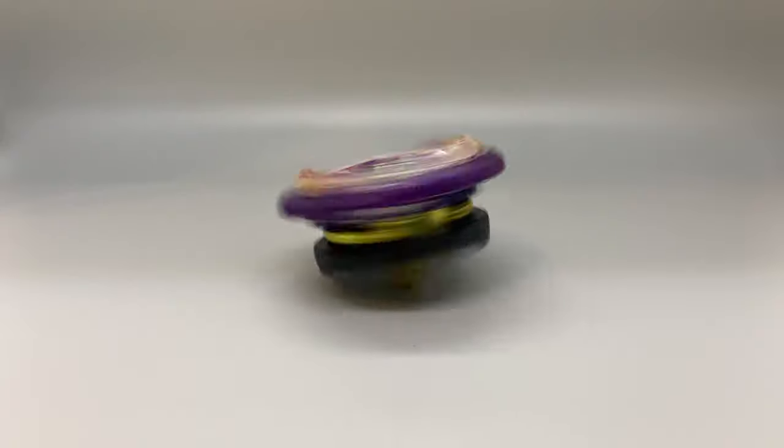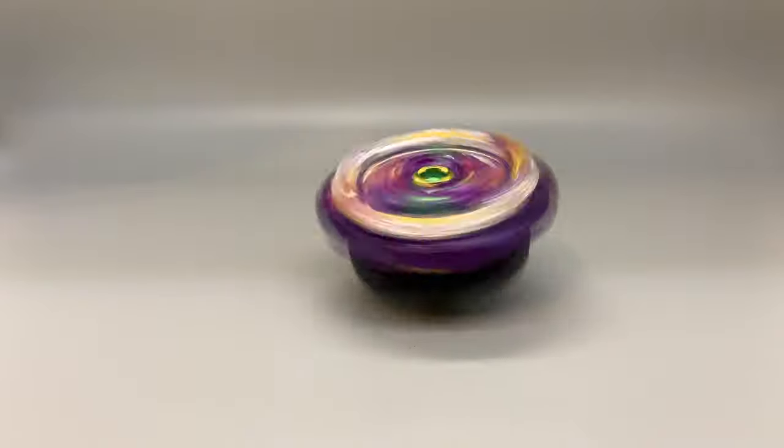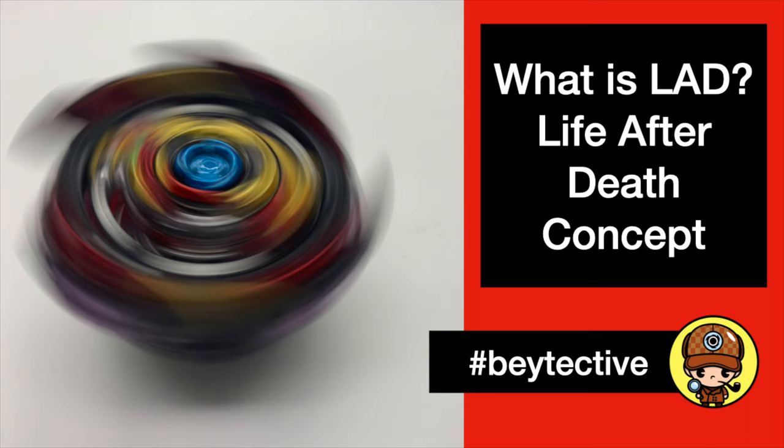Hello friends, this is The Baite Active. We are back on the second part of understanding what LED, or life after death, means in competitive Beyblade. If you haven't seen the first video which talks about its definition and some recommended drivers for LED oriented builds, I left the link in the description down below.